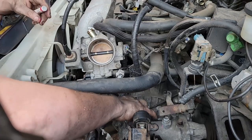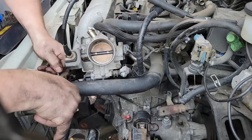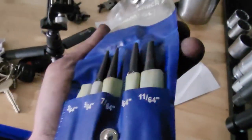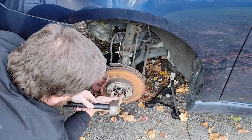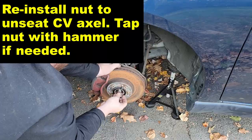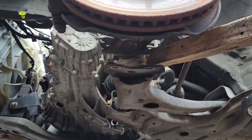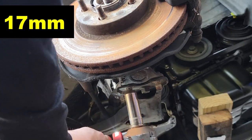Now that all harnesses, cables, and lines are out of the way, it's time to pin everything up so you can remove the transmission without hurting anything. To remove the 30mm axle nut, first unstake the pin inside using a step set of punches and slowly work it out. Then remove the three lower ball joint bolts and use a two-by-four to split them and pivot the control arm out of the way. Do this on both driver and passenger sides.